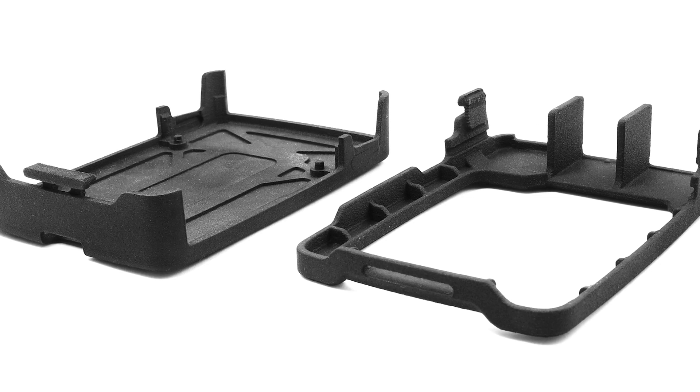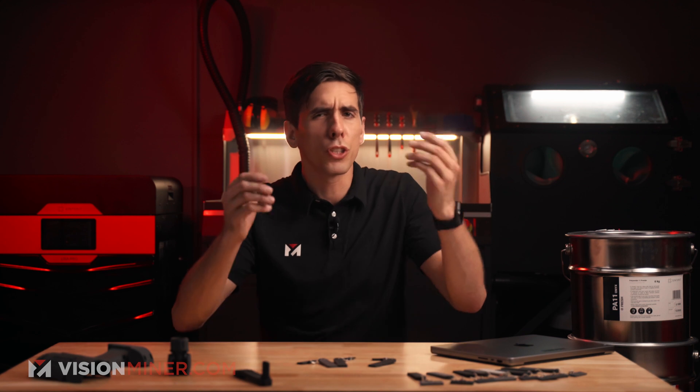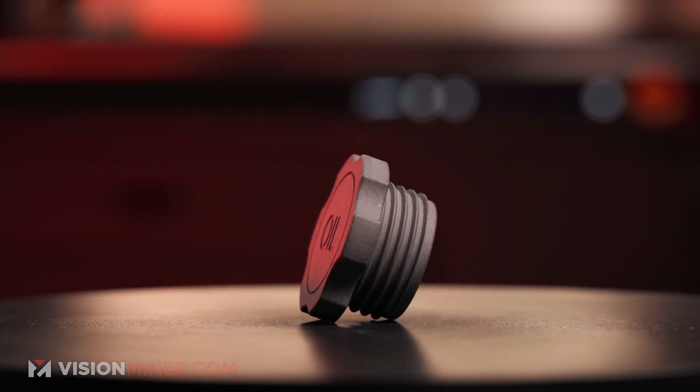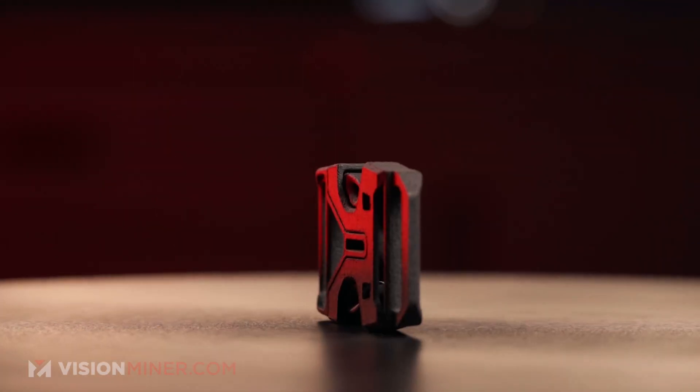This is some cool stuff that you can do with this material. So what would you like to see printed in SLS materials? What would you print for your own business? Just reach out and we can take a 3D model and get you a detailed cost breakdown of your parts and how many you could print at once — the ROI, including electricity, machine depreciation, everything. If you've got questions, we've got answers, so comment down below or shoot us an email, give us a call, and subscribe for more content like this.